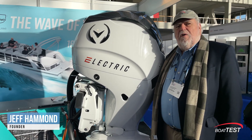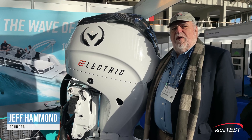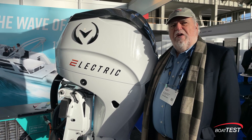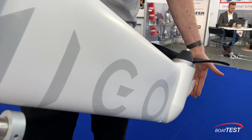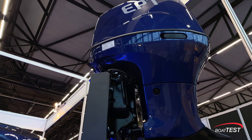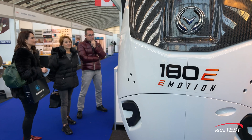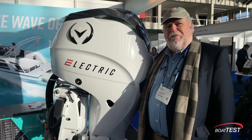I'm Jeff Hammond with BoatTest.com and we're here at Mets Trade in Amsterdam. This is the largest exhibition of recreational marine equipment in the world and today we're going to take a look at the new electric outboard motors. There's so many to see, let's get started.